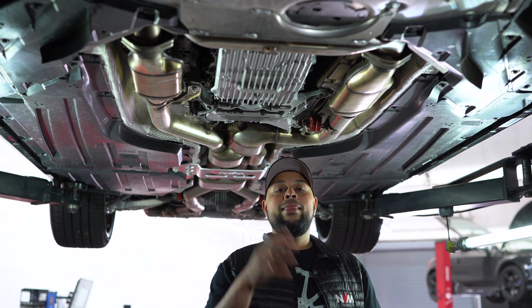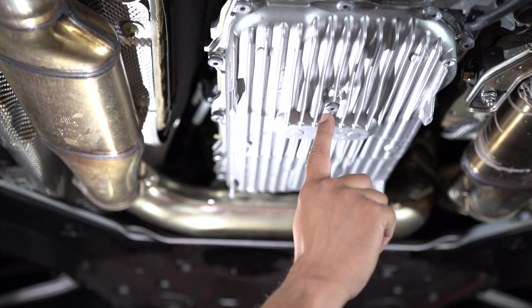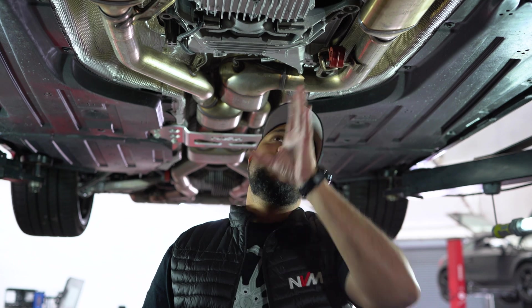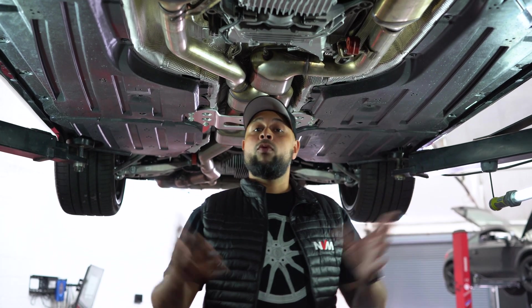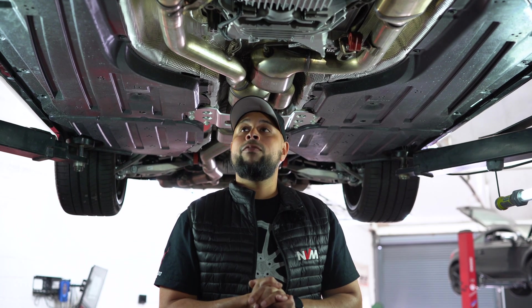As we mentioned in the last first drive video, the ZF 8-speed gearbox is impeccable in its nature. In comparison to the previous DCT I don't think it's as good, but the beauty of this is it's easily adaptable into an X-Drive form — BMW have already opened orders for the X-Drive G80 M3.